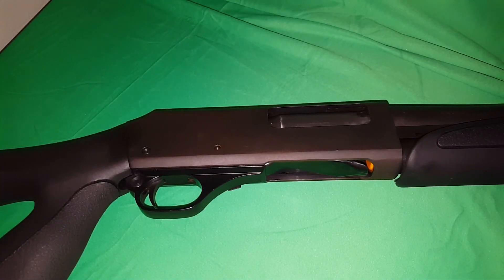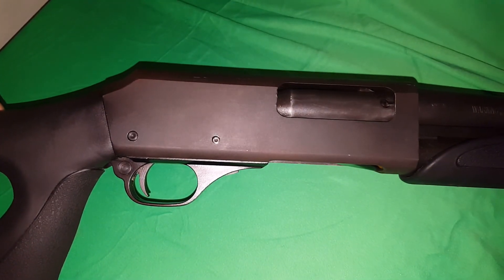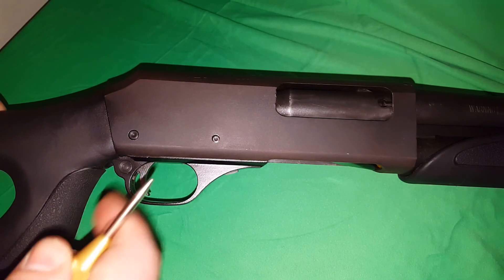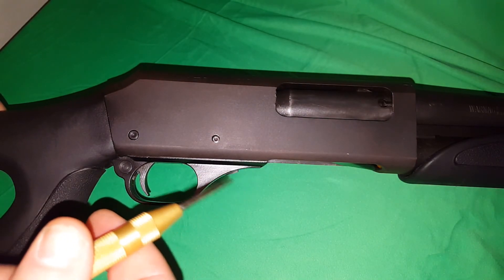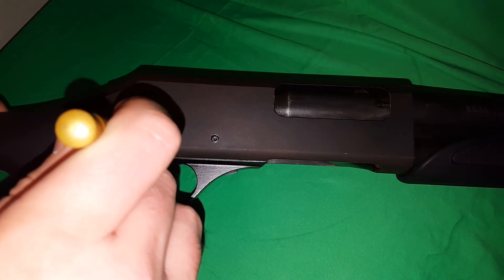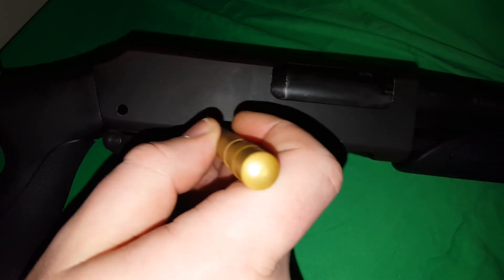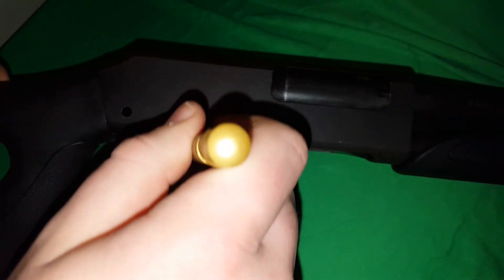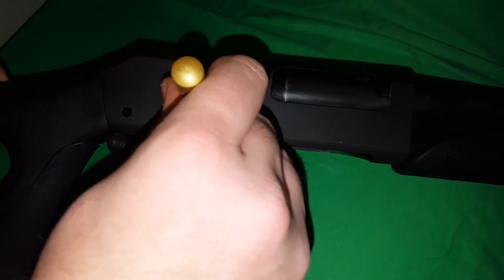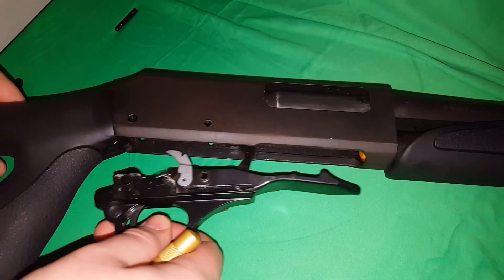You want to start off by disassembling your shotgun — remove the trigger assembly only. You do that using these two pins, so you'll want some type of punch, or you can use a nail. These are basically just push pins; they push right out and they're kind of snug. The only thing holding them in is the trigger group — they just pop right out, then move your trigger group out.